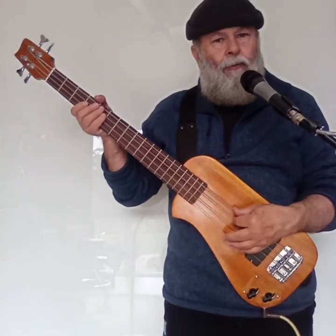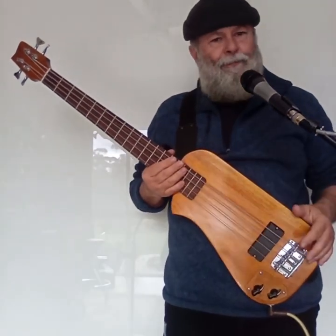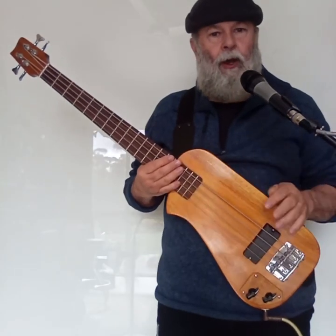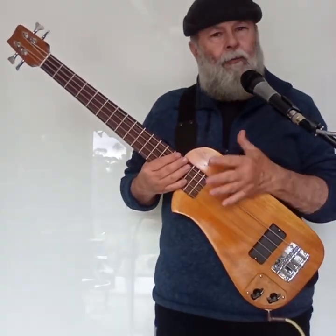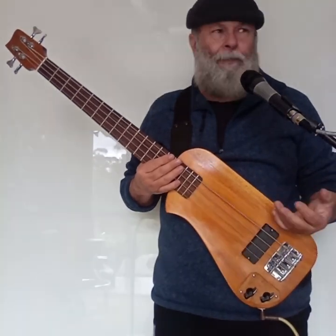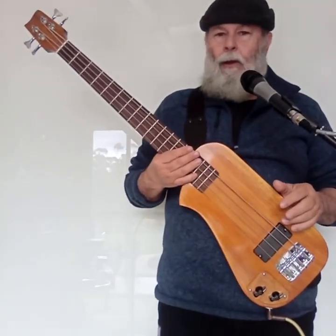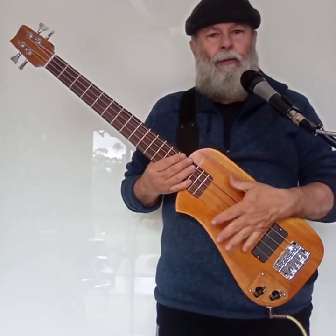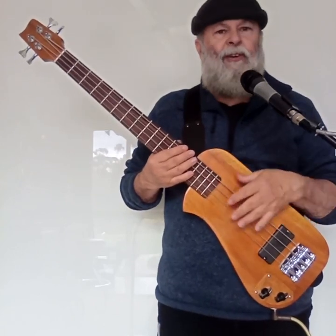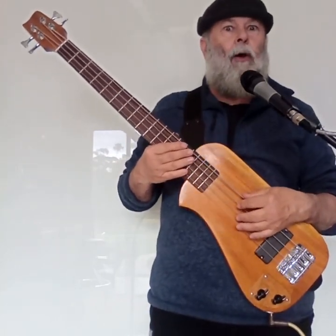Thank you for watching and thank you for listening. It's been an interesting little experiment to build four short-scale basses and to see what the little variations do to the sound — not a huge amount. When you're playing in a pub, it's not going to make a big difference. It all depends on how you feel listening to your instrument. I'm just going to play this one more time because I like it.